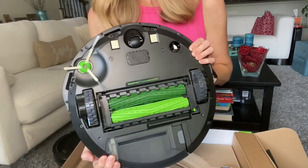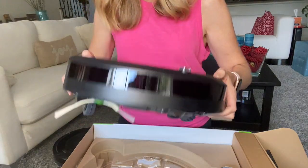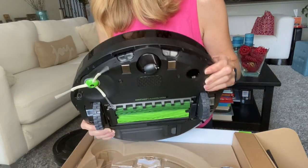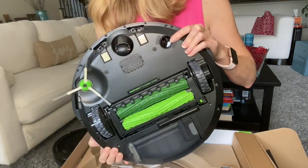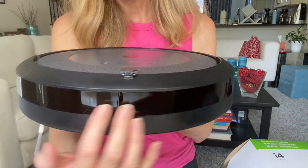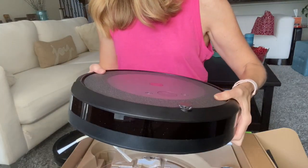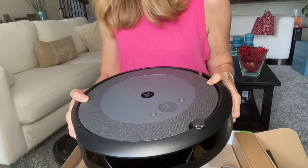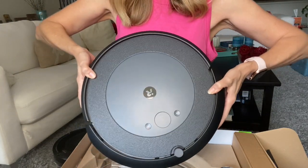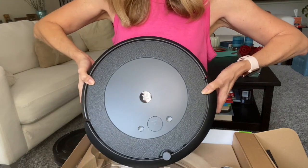The Roomba i4 has a smart navigation system which uses sensors. I think a couple of models before this used cameras, but this is actually using sensors. There's a sensor right here — the Archon sensor — and then your light sensor is right here in the front. It allows it, it says, to vacuum hardwood and carpet and is supposed to operate in neat rows to clean your home, which would be really cool to focus on the dirtiest parts of your house.